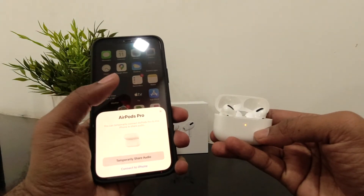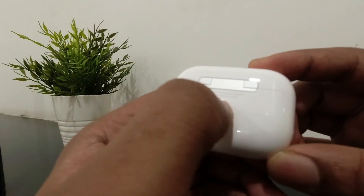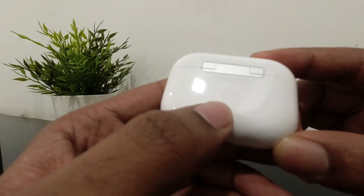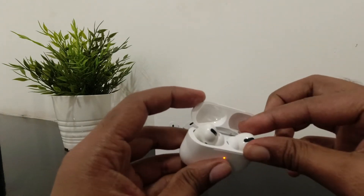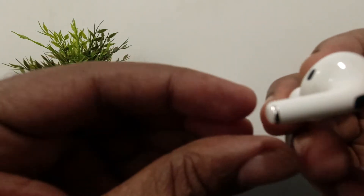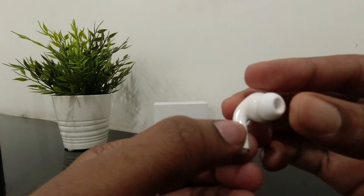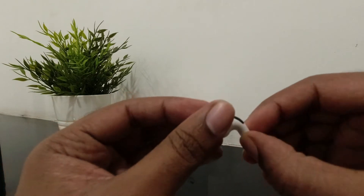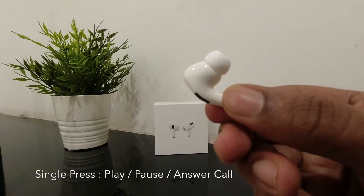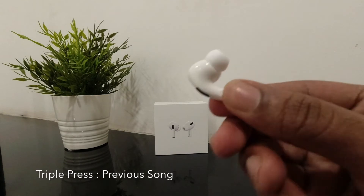Now let's talk about the physical buttons. There's a circle button on the case for pairing — when you want to pair to another device, this is the one to use. And for physical controls on the AirPods themselves, there is what's called a force sensor. So with the force sensor: a single press is play/pause or answer a call, a double press is next track, and a triple press is previous track.